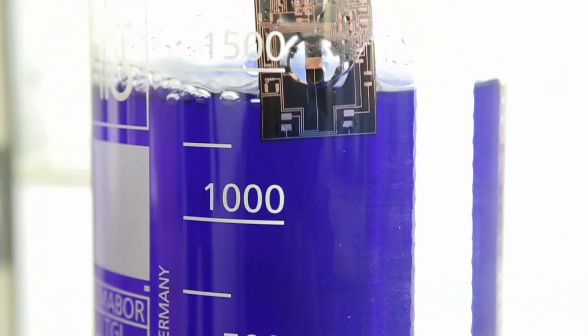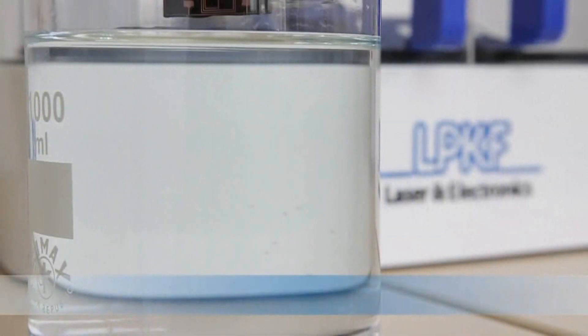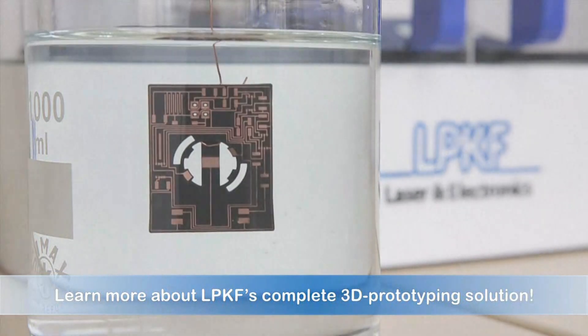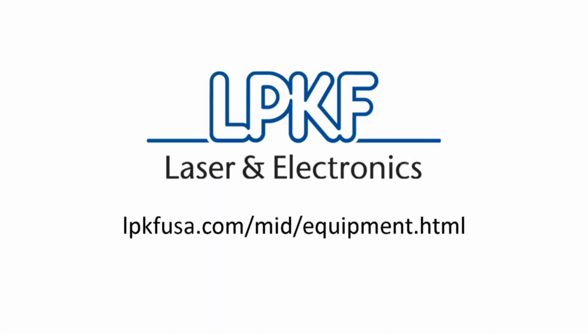Go from design to finished 3D prototype in a single day. To learn more, visit lpkfusa.com/MID/equipment.